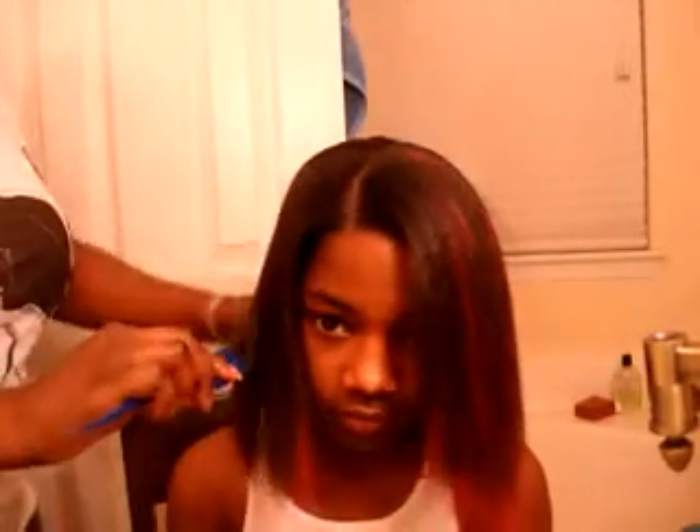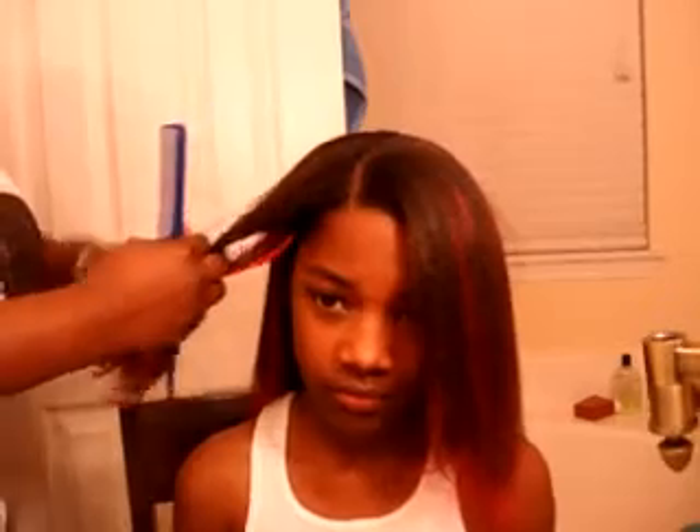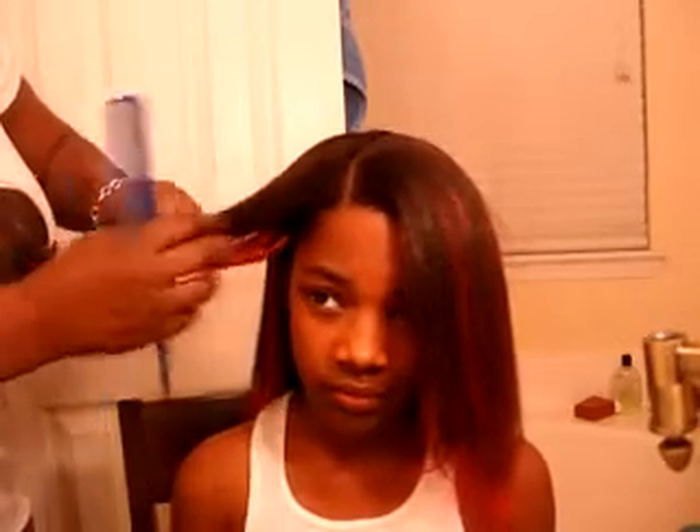Even if you look down, see it looks really natural. And also, before you start, you want to make sure you make your part wherever you're going to put the part. So right now I'm just going to flat iron her hair along with the pink hair, just to let you see a little of what it'll look like — your finished look. So hold on one second, I have my clip.